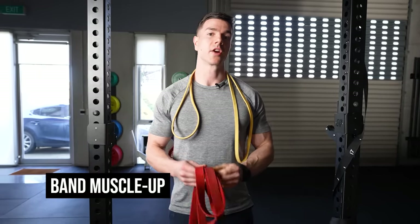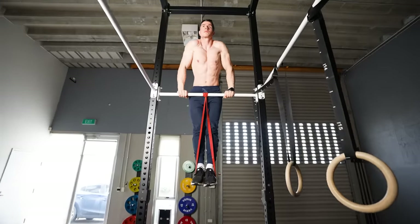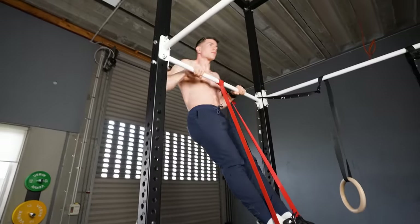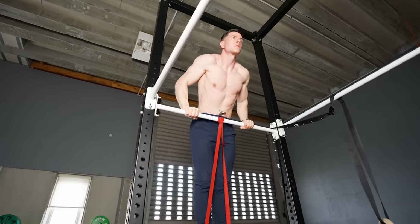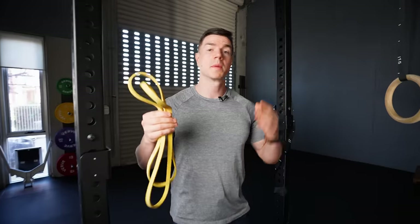Band muscle-ups are unfairly criticized as a training tool for beginners. Some people argue this exercise is bad because bands don't match the difficulty of pull-ups. The problem being the band helps the most at the bottom when pull-ups are easiest, and helps the least at the top when pull-ups are hardest. The argument being that bands aren't doing much for the ever-important transition, making them a waste of time.